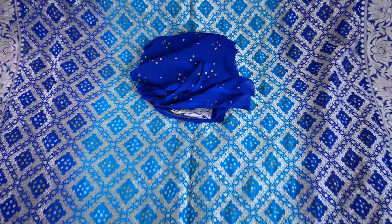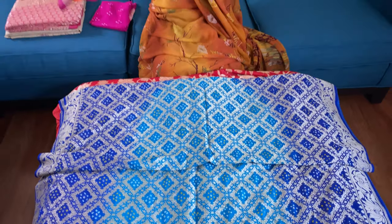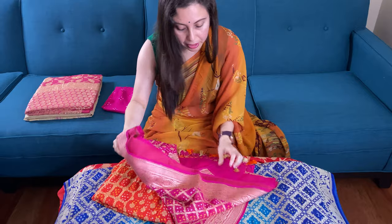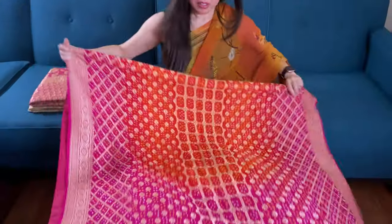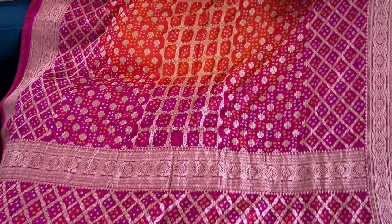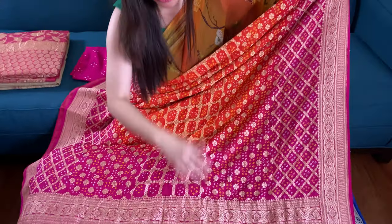That's the fifth one — it's again a premium quality georgette Banarasi saree in orange and rani. Let me show you the combination. Look how bright and beautiful this one is with rani and orange. This is the pallu of the saree.